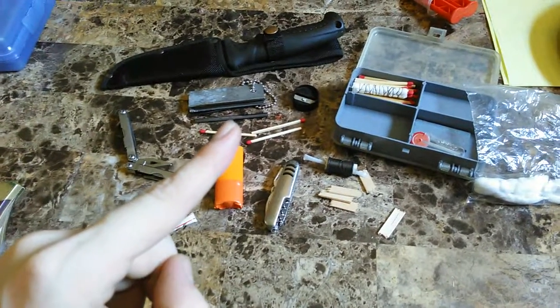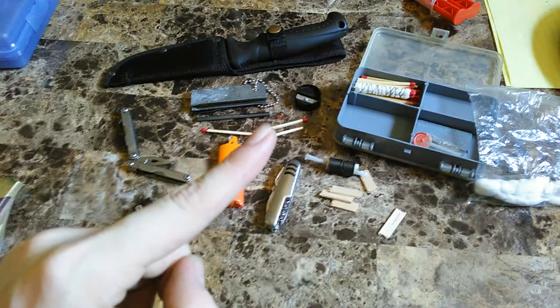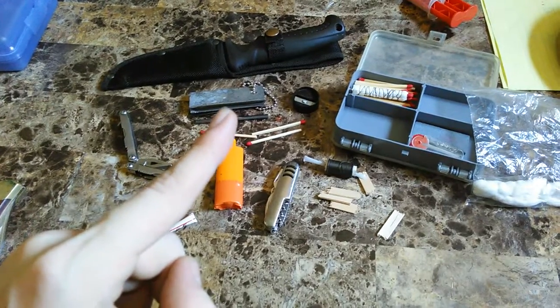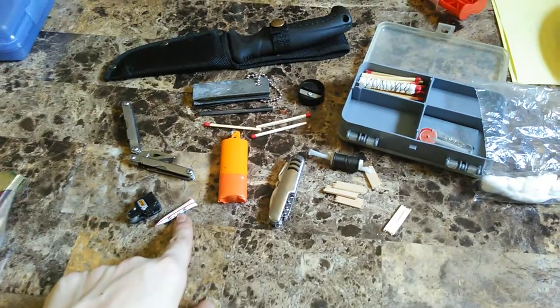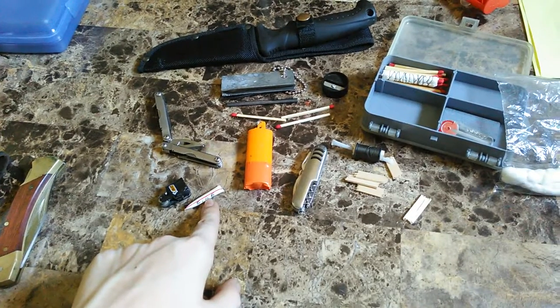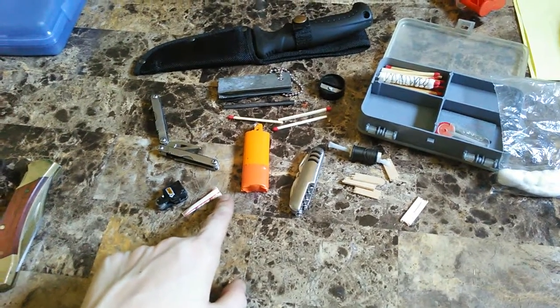That fire steel is not from the Harbor Freight magnesium block — that was another one my friend had, a slightly better one. They broke it off the handle, so I filed it down, made a nice little edge, and I'm going to epoxy it to the magnesium square. I have a cotton ball inside a straw — the cotton ball is filled with Vaseline — and I sealed the ends with a lighter.